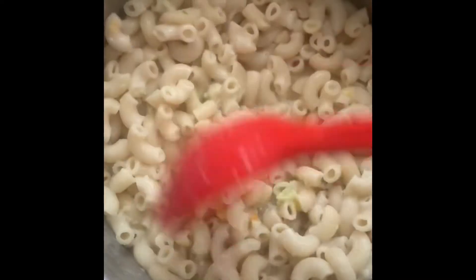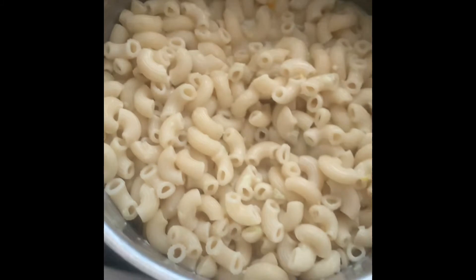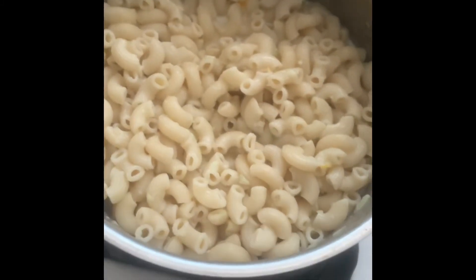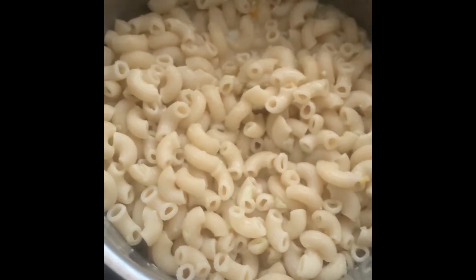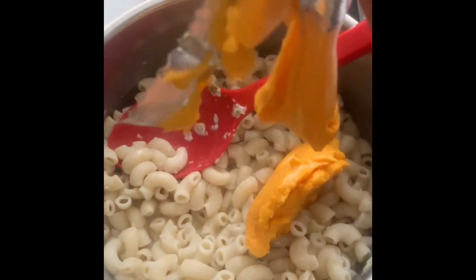And just mix it so you can get it a little cooked. I'm going to add the cheese from the pack and mix it up.